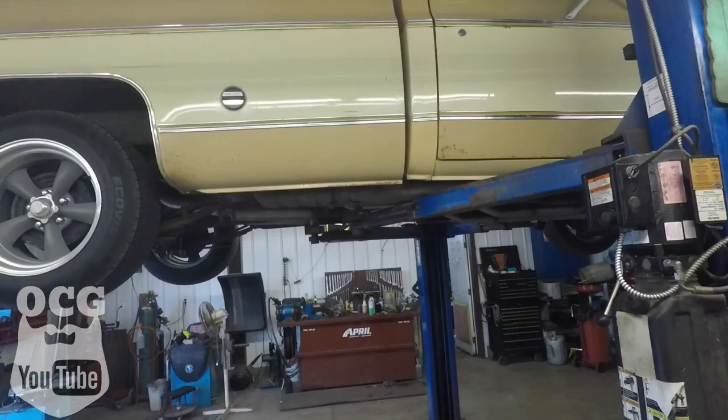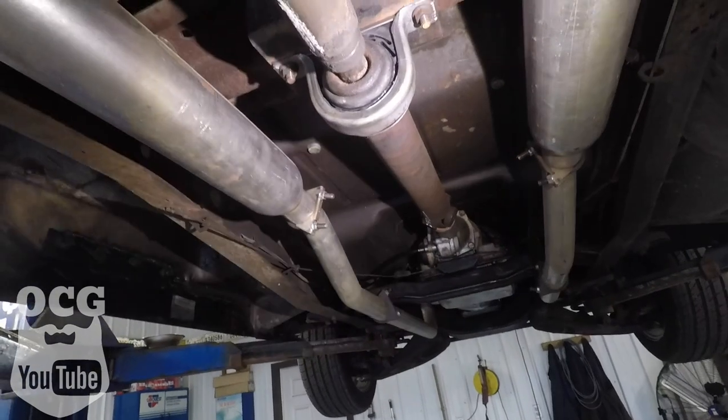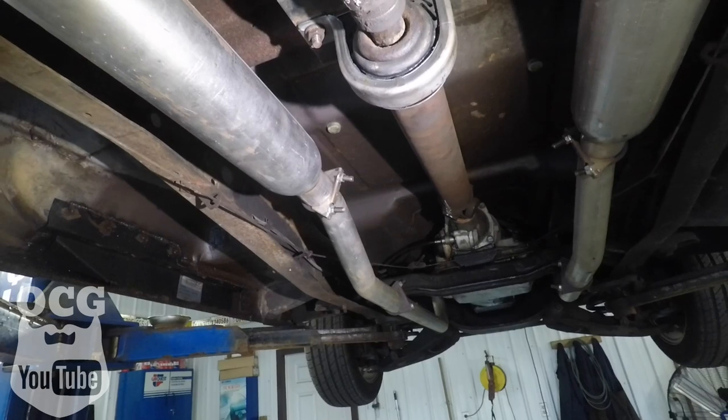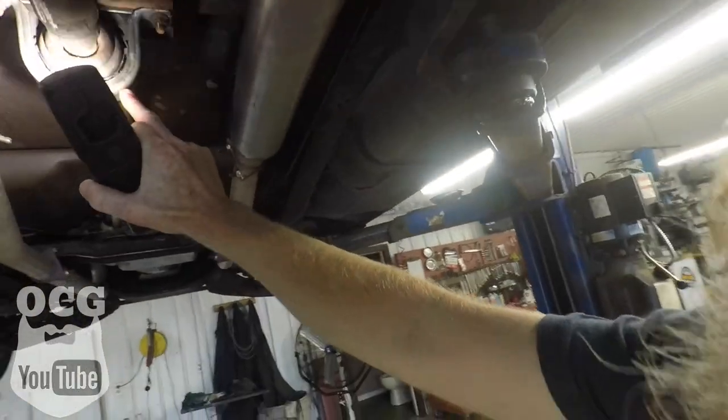I reached out to my old man, said take that thing for a drive, explained how to get it to do it, and tell me what you think is going on. He came back and said he thinks it's the driveline. So up in the air the truck went, and we found that the carrier bearing had pulled away from itself — the rubber had broke. We thought for sure that had to be it, so we replaced the carrier bearing, took it for a drive, and the noise is still there.